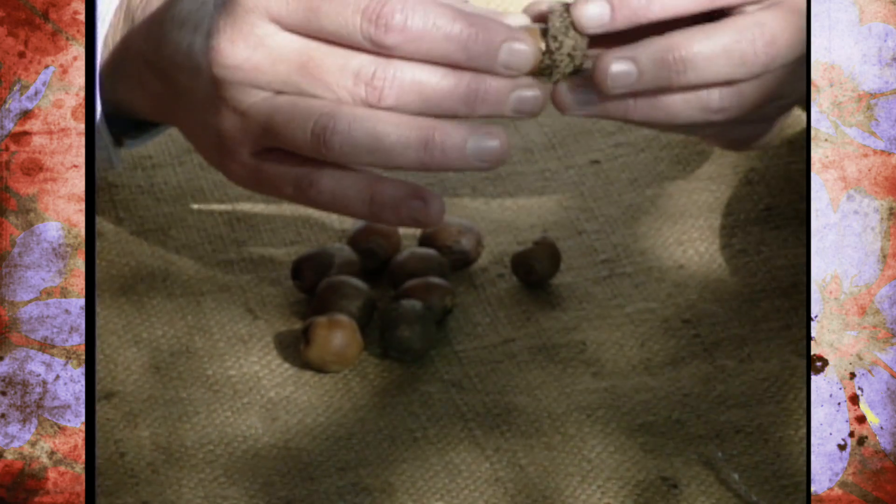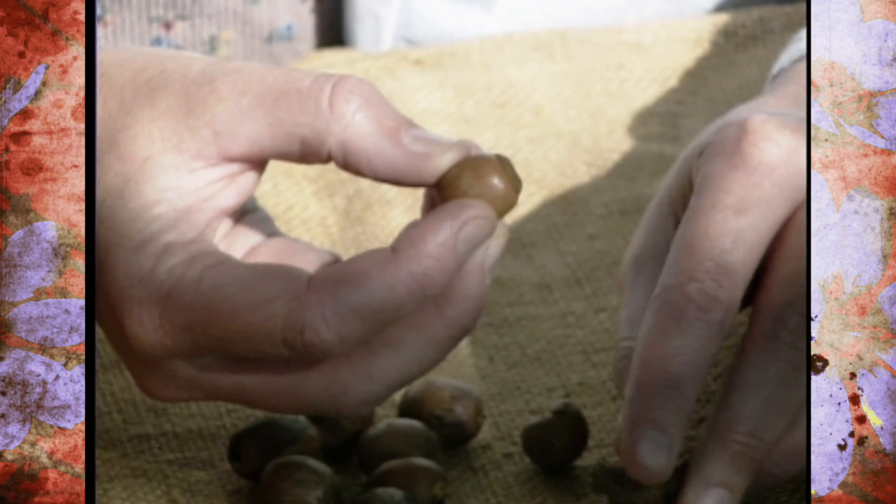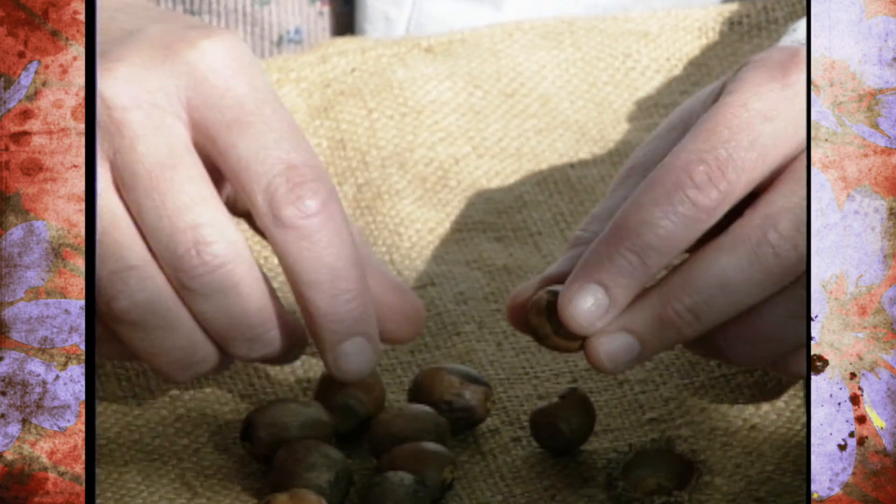First of all, if the acorns have their caps on, you want to remove those, and sometimes you may need to use a knife or something to get those off. These are pretty easy to remove, so I didn't have to do that.